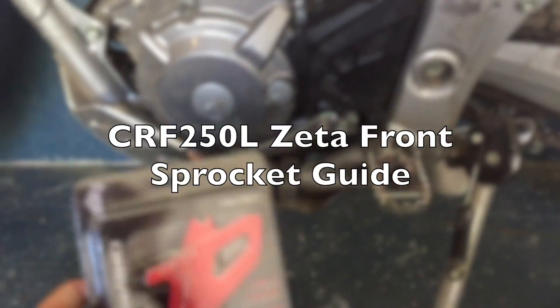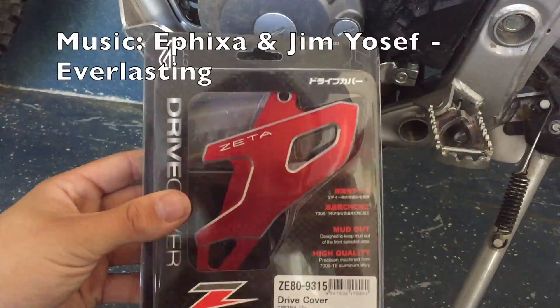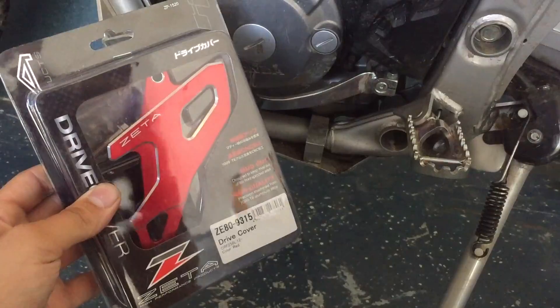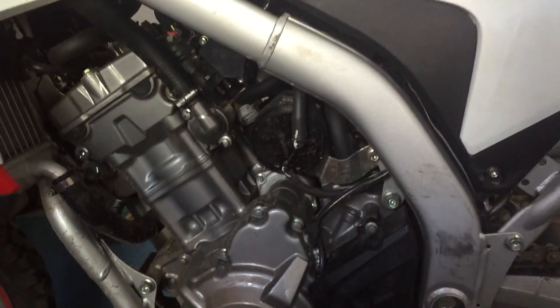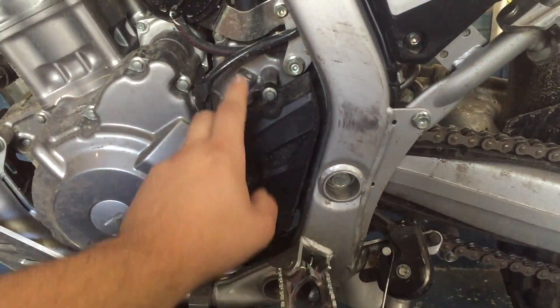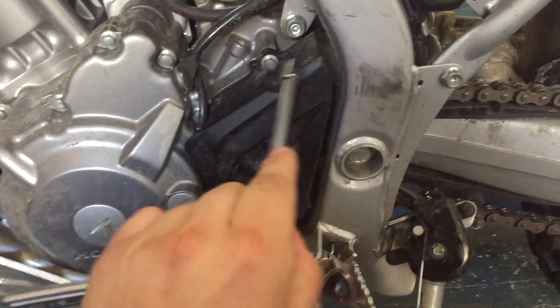Today I'm going to be replacing my front sprocket guard with this new fancy Zeta one. This is like 50 bucks, but it looks wicked sick. The stock one is okay, but it's ugly, so I'm going to take this off.